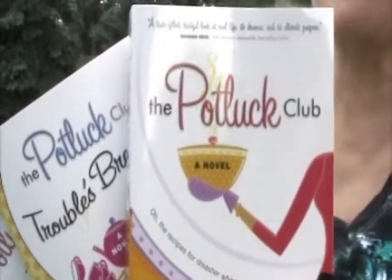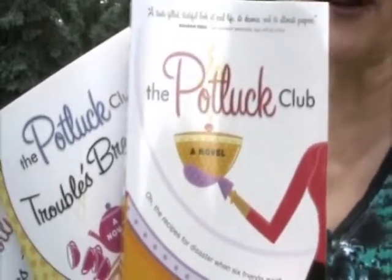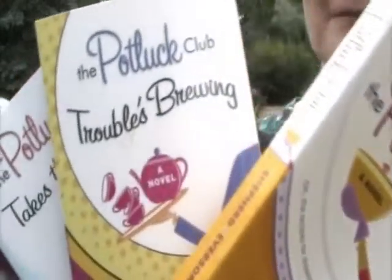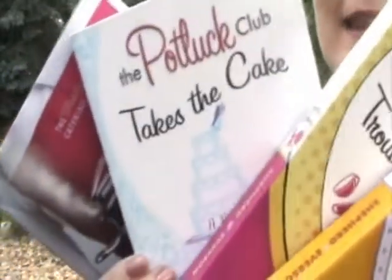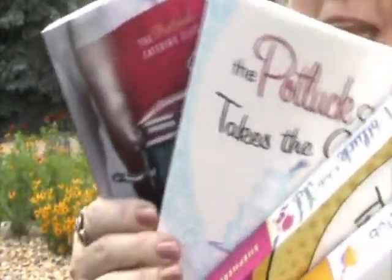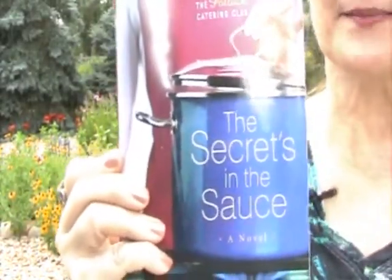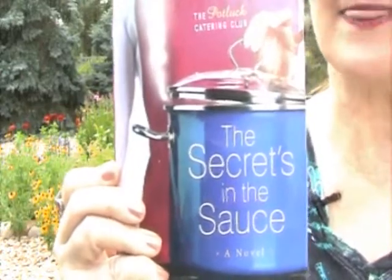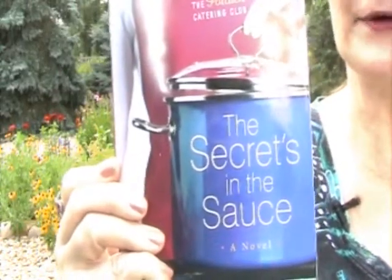Delicious. Perfect. Mom, you got it right. If you love the Potluck Club Cookbook, you're going to love the novels. The first novel is The Potluck Club, followed by The Potluck Club Troubles Brewing, followed by The Potluck Club Takes the Cake, and then the new series, The Potluck Catering Club, and the first book is The Secrets in the Sauce, followed by The Potluck Catering Club's Taste of Fame. Stay tuned. You're going to love these books.